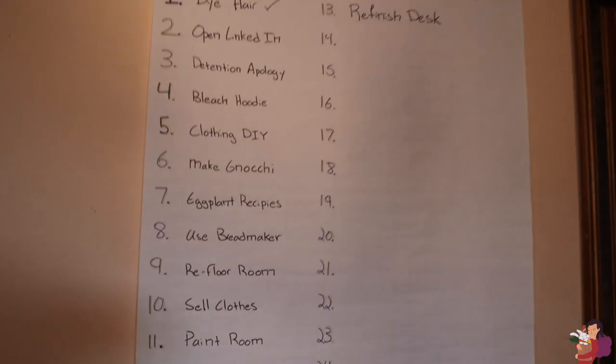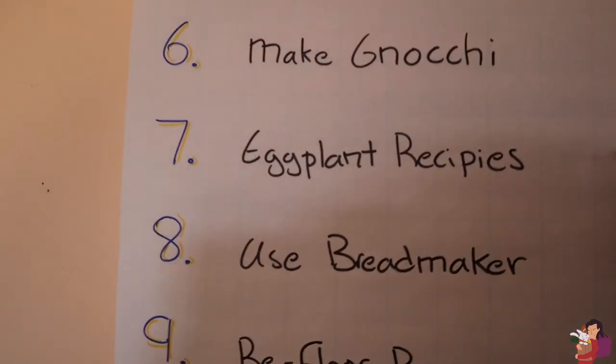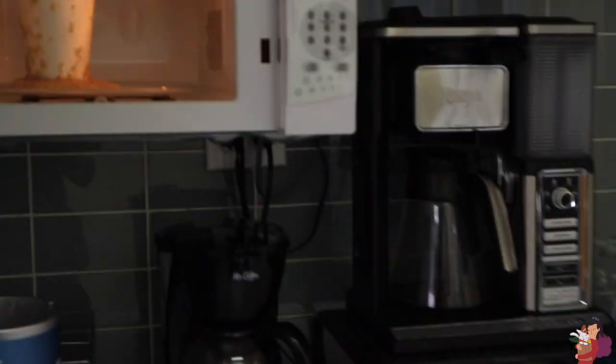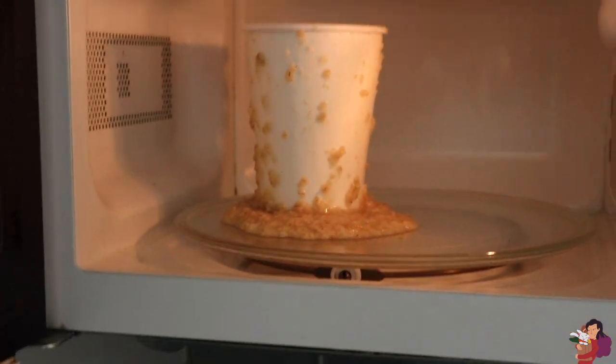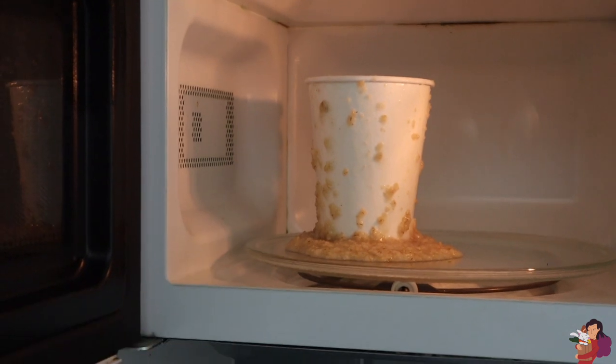Guess what we could do — we could check off number seven on our list: eggplant recipes! Boom! I assumed a minute would be a good amount of time to put oatmeal in the microwave for. That assumption is wrong. A minute is not a good amount of time — the correct amount was 40 seconds.